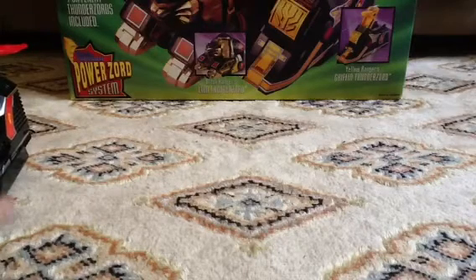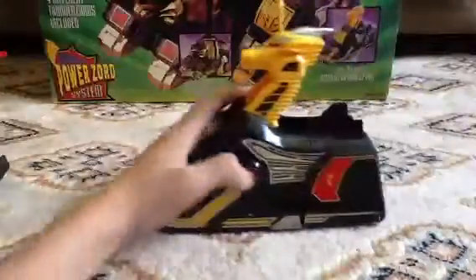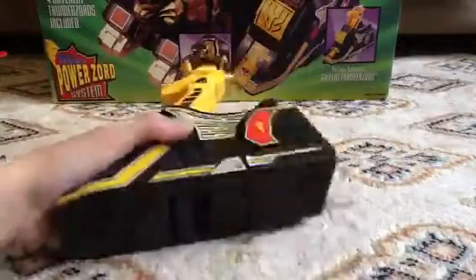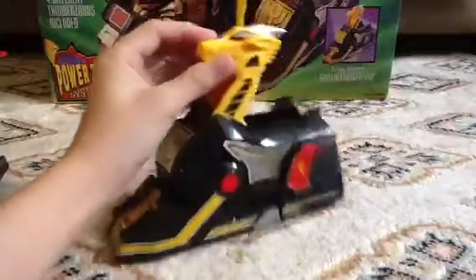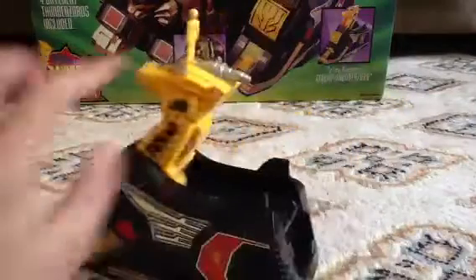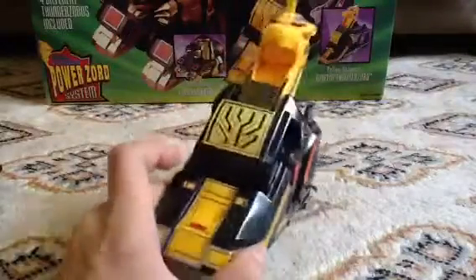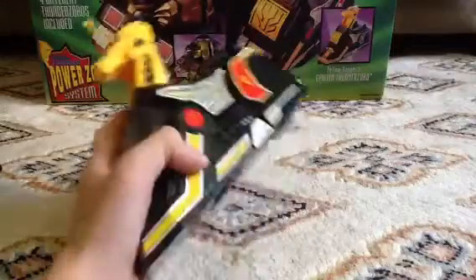On to the griffin — from Harry Potter, just kidding, I hate Harry Potter. So this is the griffin, the yellow ranger's Thunderzord. Stickers again and nice molding. You can see it represents some teeth right there but I really wish they painted it silver or something. It's got silver eyebrows, a silver nose, some molding everywhere. It's basically the same thing as the unicorn except with different molding, different stickers, and a different color.